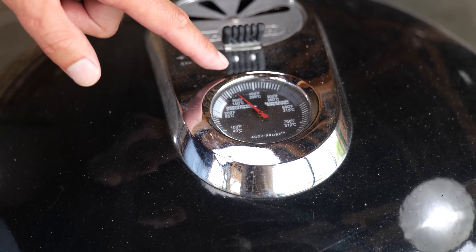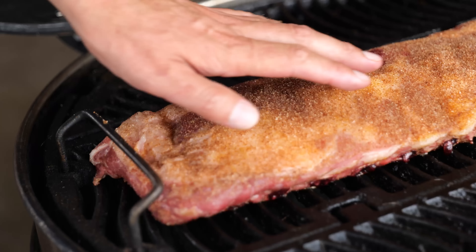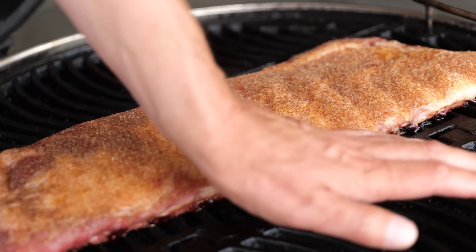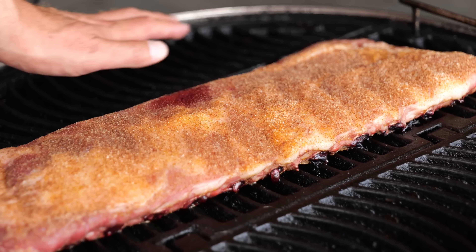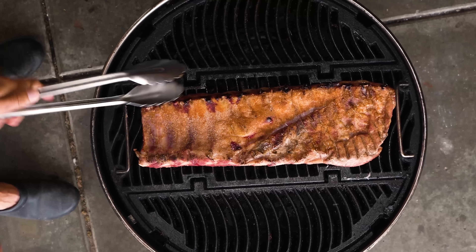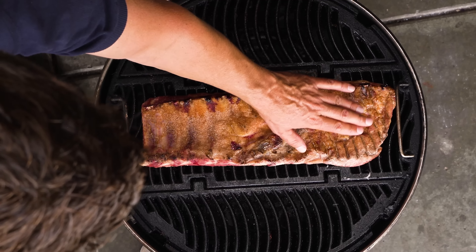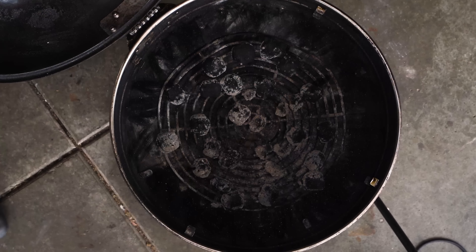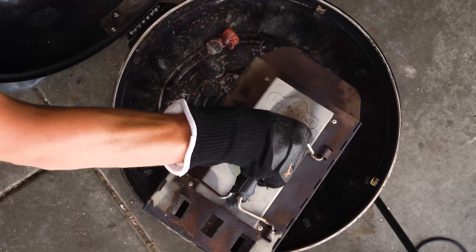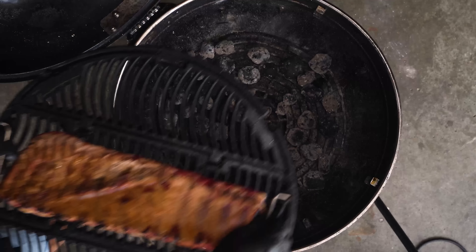The ribs have been on for about half an hour. They're running at around 300°F / 150°C and changing color a little bit. The bottom is starting to dry up nicely. The heat is a little on the low side, so I'm going to take the grill grates off, add a few more new briquettes, put it back, and let it continue to smoke.